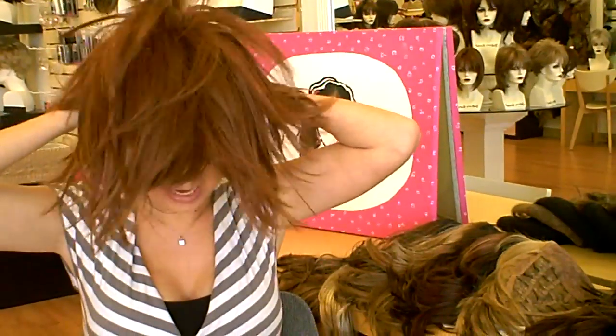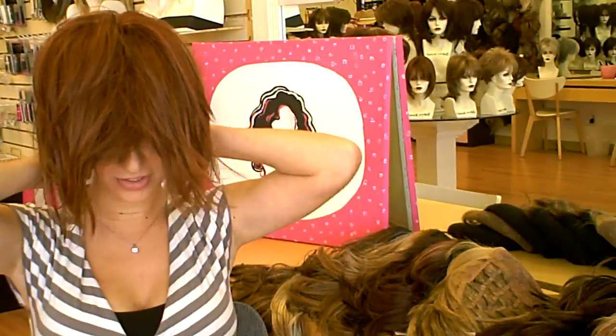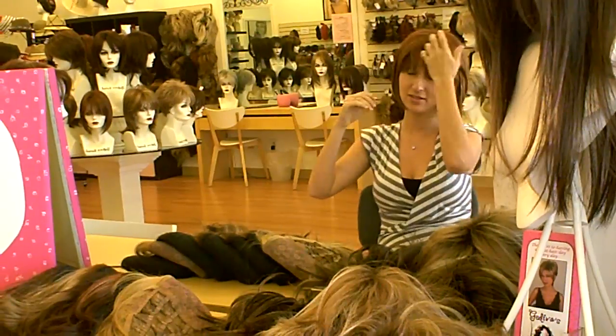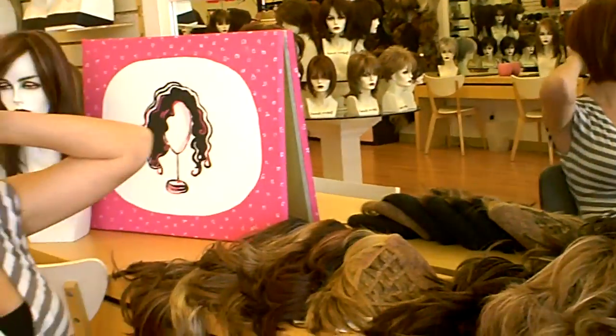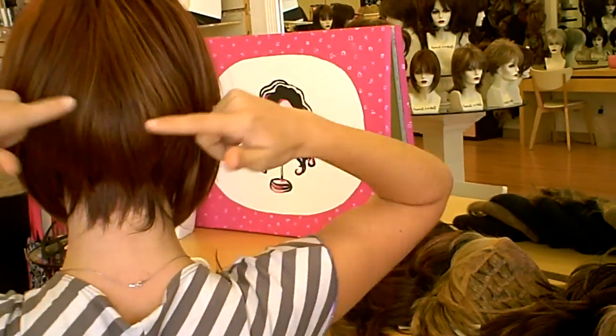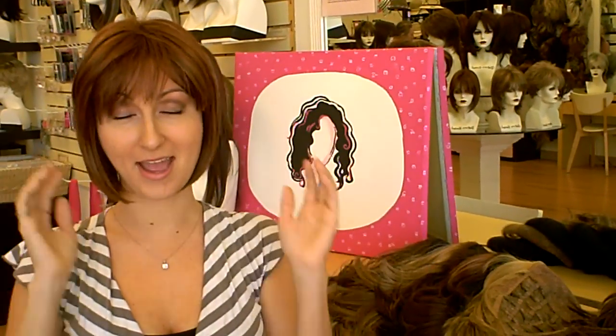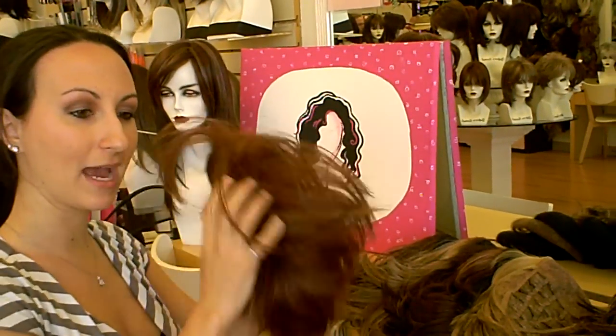The next one we have is Sabrina and the color is Irish Spice. So this is a really cute A-line bob with razor cut bangs. Sabrina Irish Spice — her bangs come long, it's definitely a full bang but it's razor cut. The front is longer, the back is tapered — it has this great A-line cut. It's also a little flatter on top than some of the others, which is great if you don't want too much volume. Irish Spice is, I think, the greatest red color — it's not too dark, not too orangey. It's just a great red, and unlike your own red hair, this will not fade. So again, Sabrina Irish Spice.